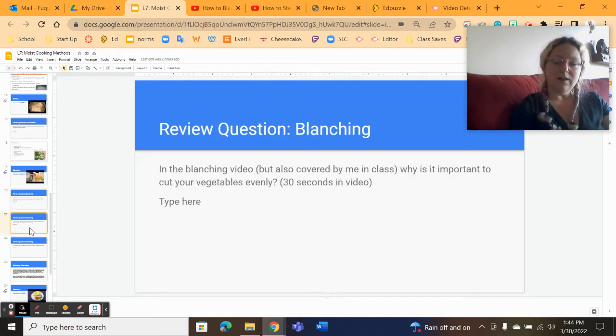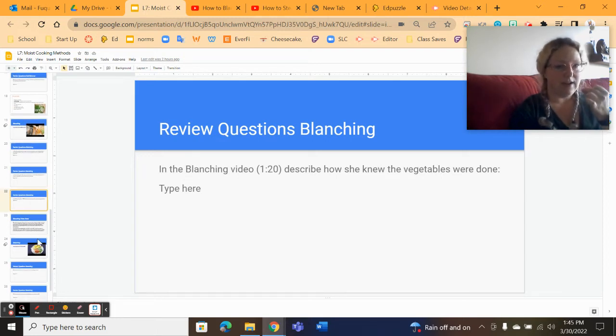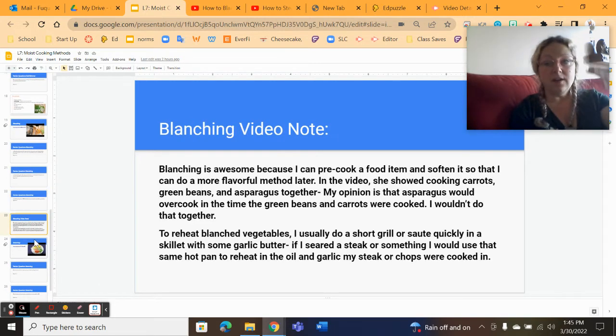We've talked a lot in mise en place about why it's important to cut vegetables evenly — everything needs to be cut evenly so it cooks appropriately. You don't want a big chunk that's still hard while a thin piece is overcooked and soggy. Also cook things for the appropriate time: like in a stir fry, not everything goes in at the same time — start with the hardest, longest-cooking item and work your way down. In the blanching video, doneness is checked by piercing with a fork or taking a bite.